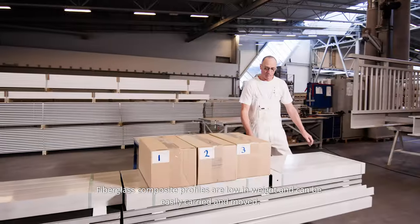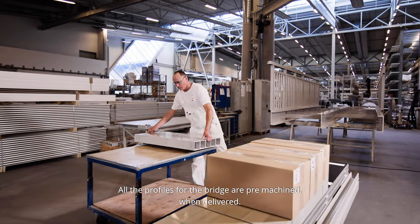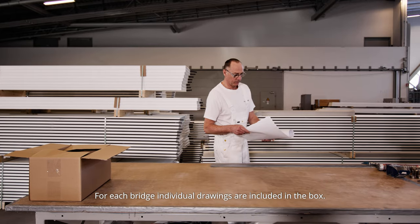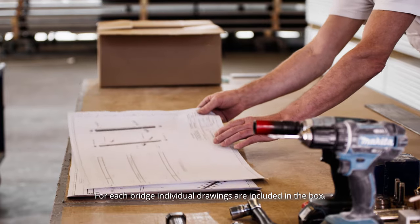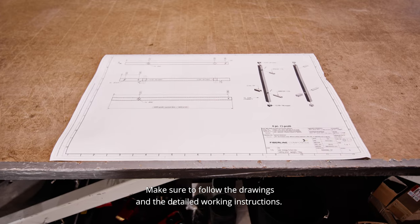Fiberglass composite profiles are low in weight and can be easily carried and moved. All the profiles for the bridge are pre-machined when delivered. For each bridge, individual drawings are included in the box — make sure to follow the drawings and the detailed working instructions.